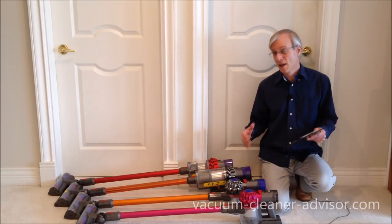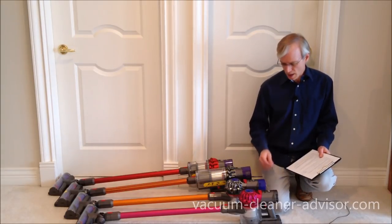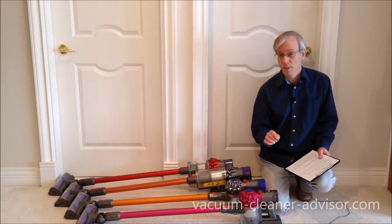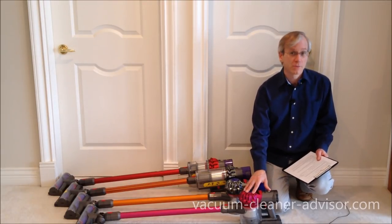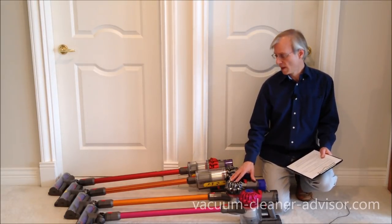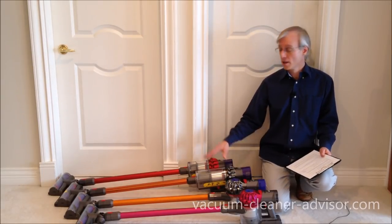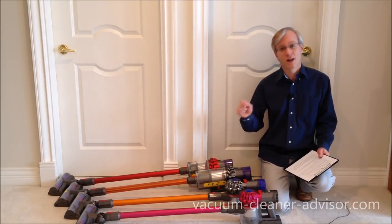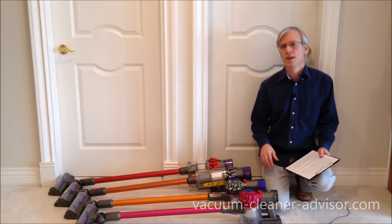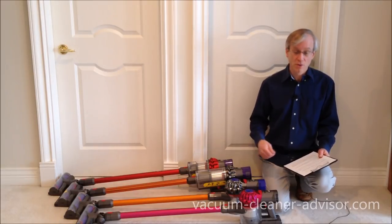Now let's talk about vacuum weight, bringing the V7 and V8 into the discussion. The V7 Animal and Absolute weigh 5.3 pounds, and the V7 Motorhead is 5.45 pounds. The V8 Animal and Absolute are 5.75 pounds. Stepping into the V10s, the Animal and Absolute are 5.9 pounds, but the V10 Motorhead drops back down to 5.5 pounds — essentially the same weight as a V7 Motorhead. Having a lower weight vacuum adds to the ability to maneuver and move the machine around.